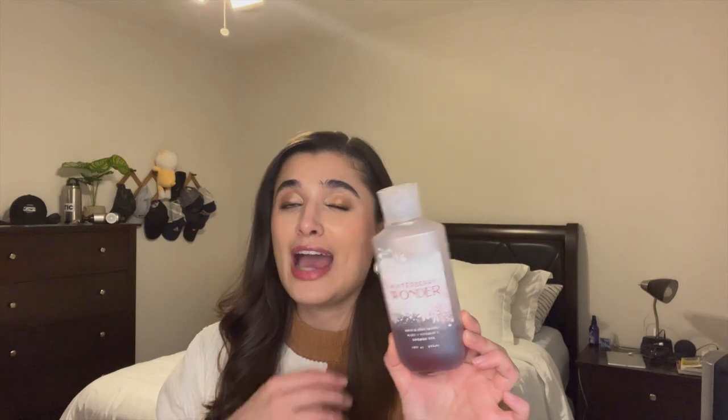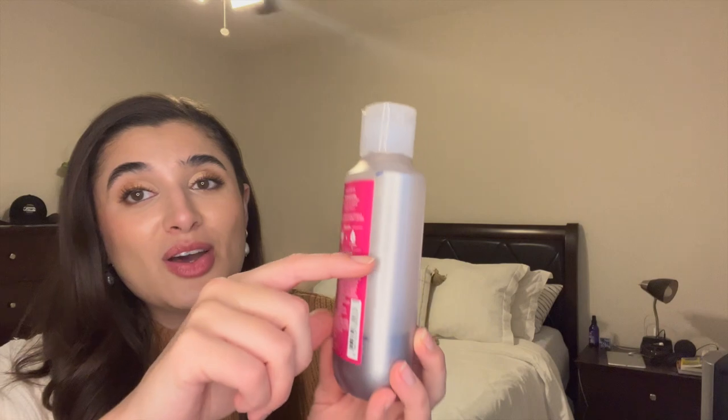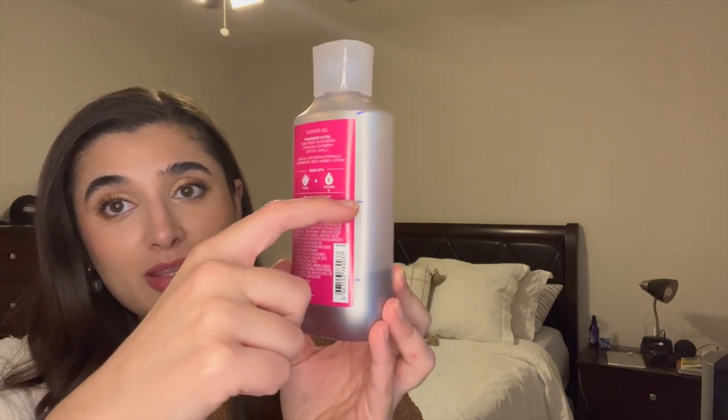I'm going to update you on the two or three things I had in the project last time, and then we're going to introduce some new stuff. The first one being Winterberry Wonder shower gel — I was not enjoying this last month, but I've still been using it. We started off last month right here and now we're down to here. I still want to finish it off because I'm so close, and I have some berry scents I'm going to put in with it. I'm so sick of this scent, so hopefully Winterberry Wonder will be done soon.